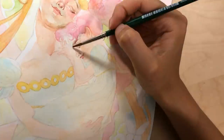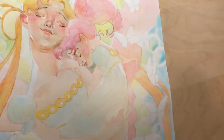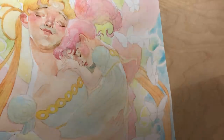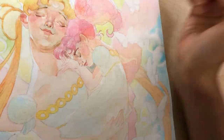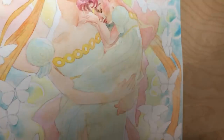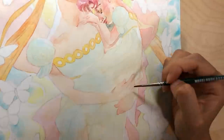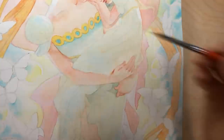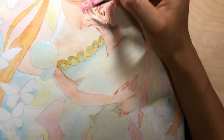I spent most of my time rendering the faces and didn't render anything else nearly as much. The last thing I did was the butterflies in the front — I kept them last because they are on top of everything. I wasn't entirely sure if I wanted them to be darker so they'd clearly sit in the foreground, or lighter in value as if they were emitting light. Ultimately I went with making them darker so they would also have a clear silhouette against the background.